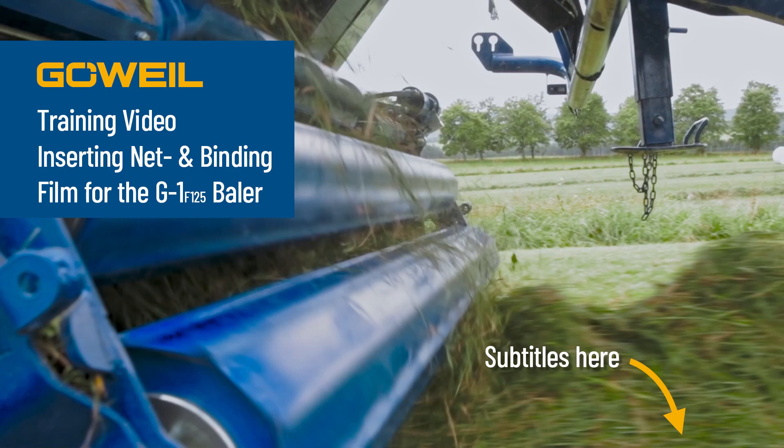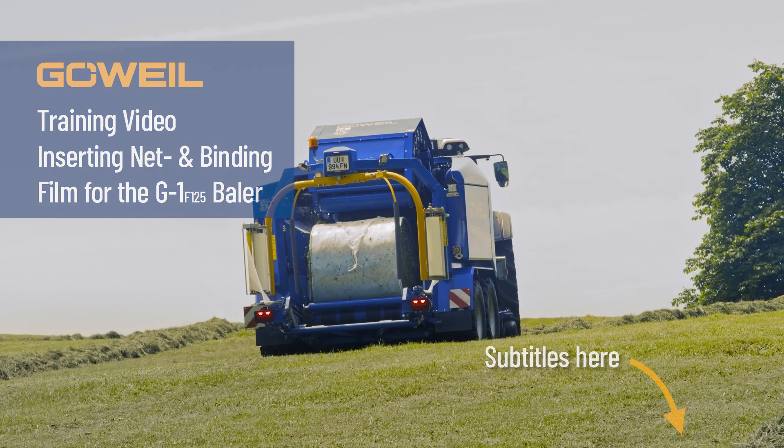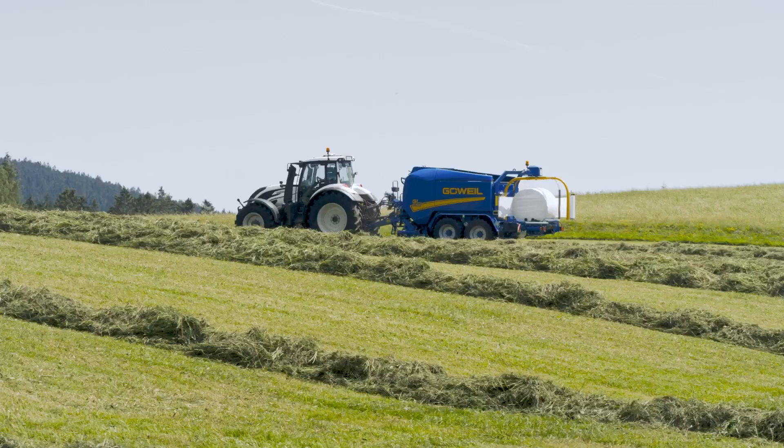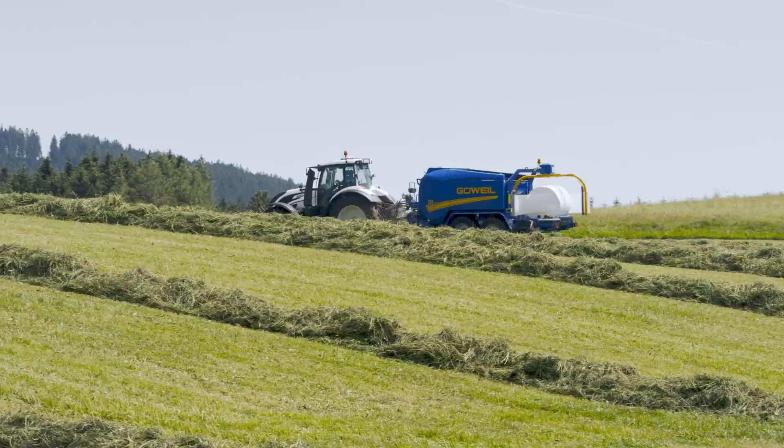This video does not replace the operating instructions in any way. Before using the machine, the operating instructions must be read in full and the stipulated safety regulations observed. The manufacturer assumes no liability for damage caused by non-observance of the operating instructions.